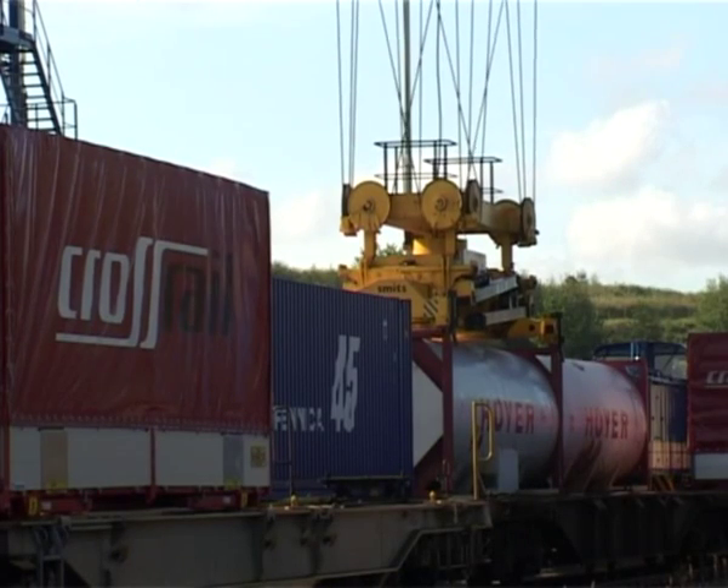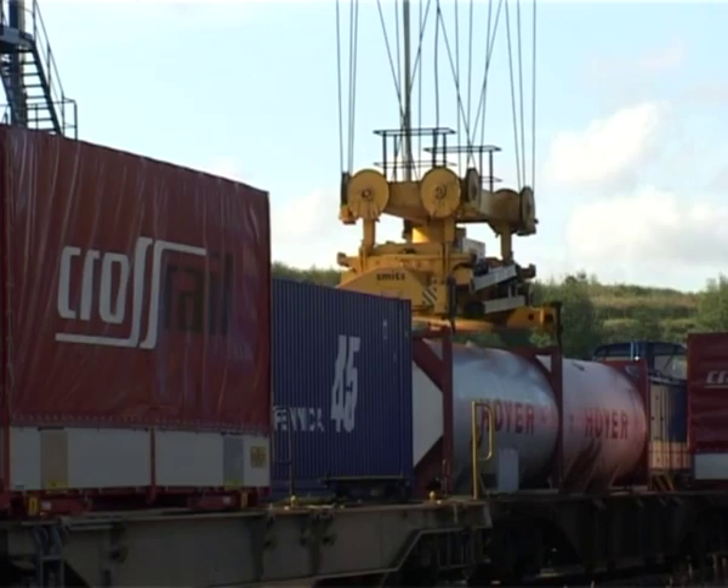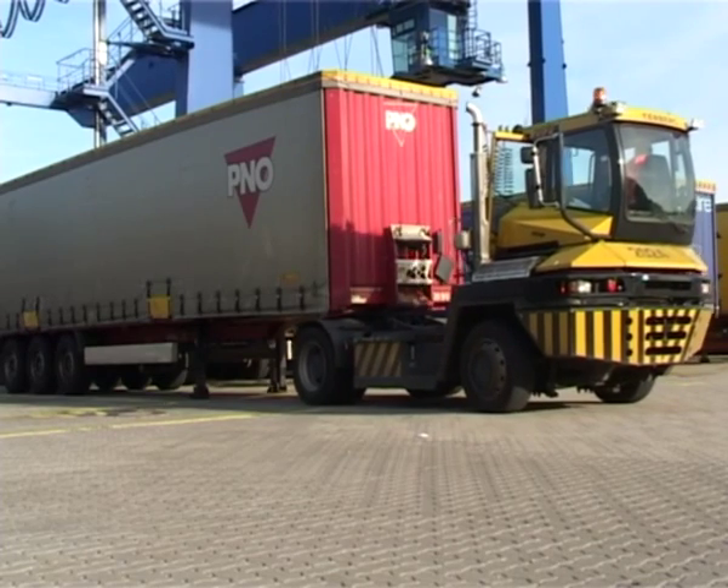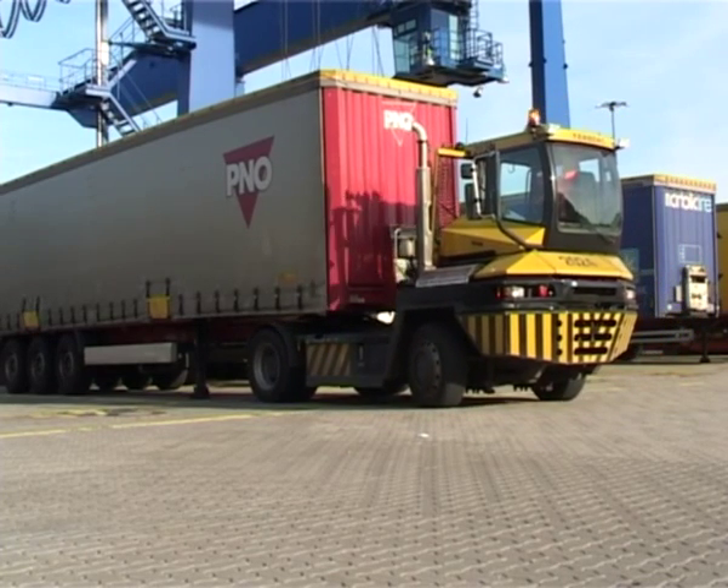These cranes also offer advantages with respect to automatic positioning. As you can see here, the trailer docks and moves the semi-trailer to the desired areas on the terminal.